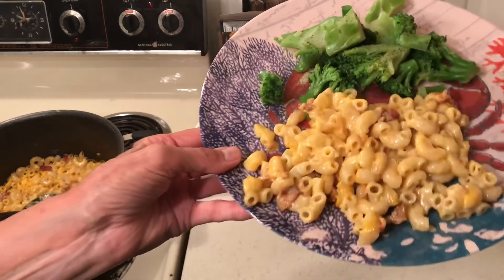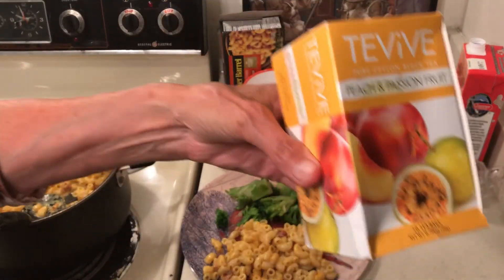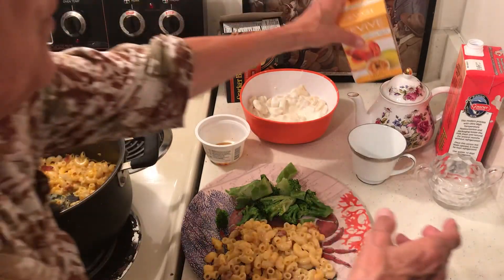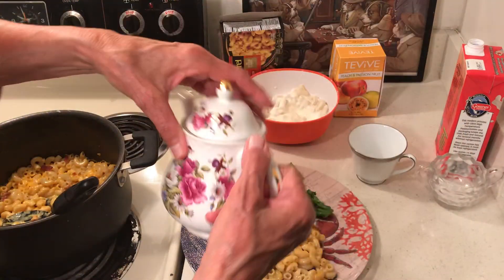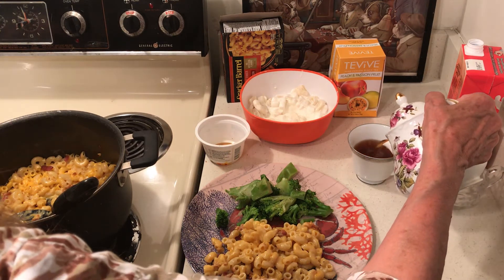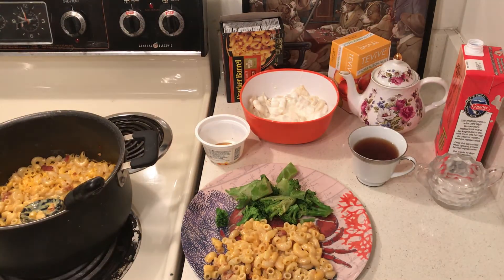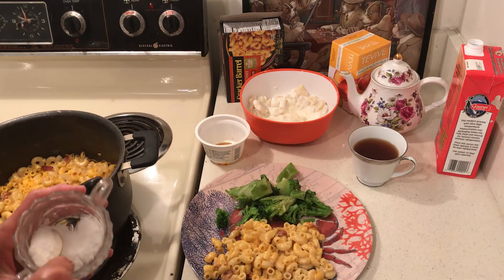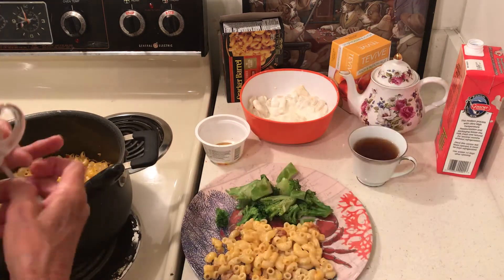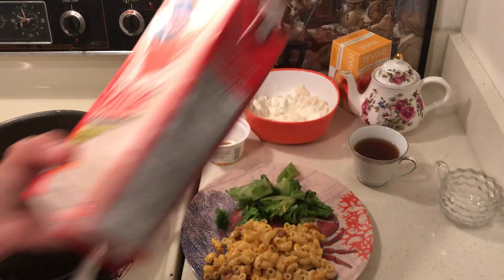I have a little peach passion tea. I was actually working a lot today — these videos are easy, but when you work a lot it's not easy to do anything. But it's easier to get money if you work! I also have some sugar and milk — the 99-cent milk.